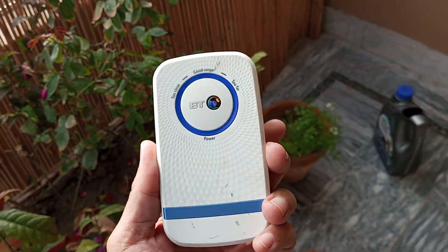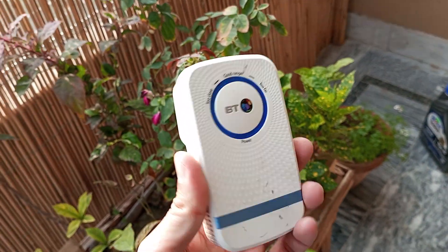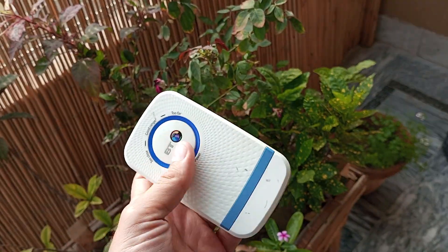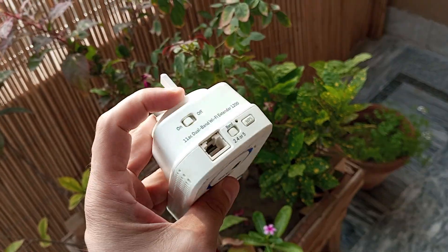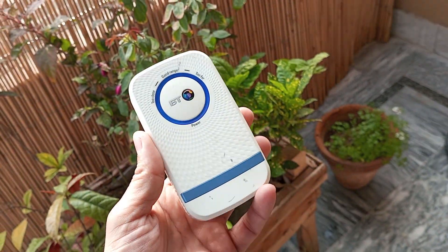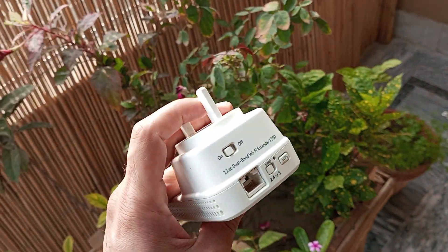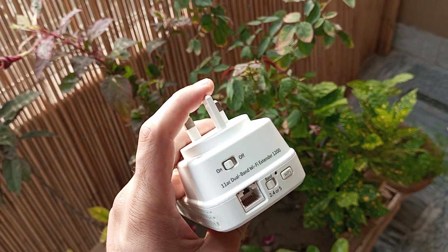Hello, I hope you are doing fine. I have here with me the BT1200 range extender. There is a manual available that is pretty easy to understand, however for those who could not understand or are having an issue, let me tell you how to use this device. You simply plug it into your power source.